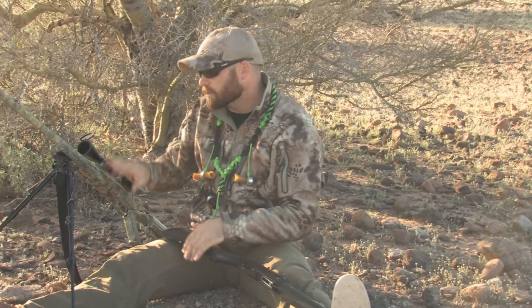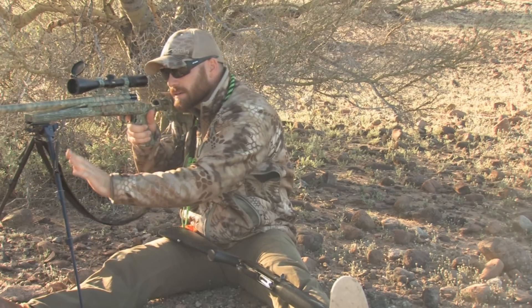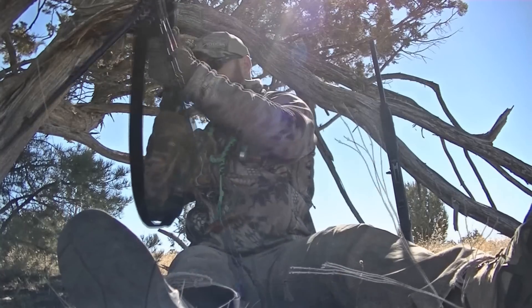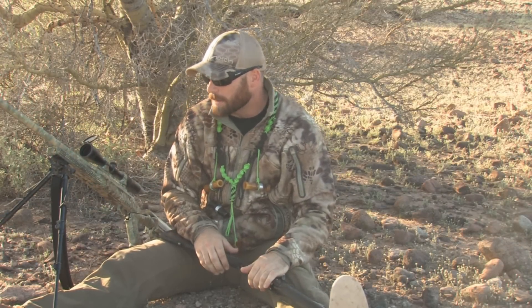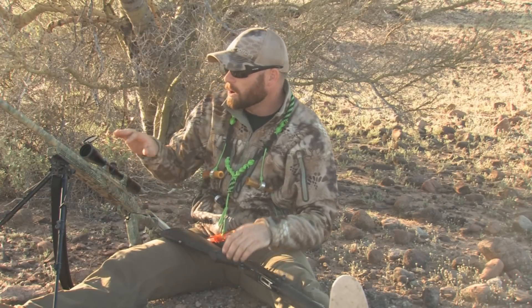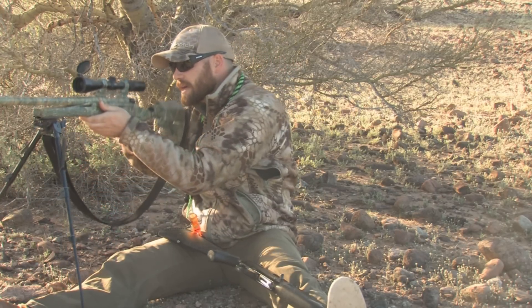The rifle I'm going to set downwind, pointing in the downwind direction. I'll make sure the bipod is at a good elevation where I can make the shot whether the coyote is on the right, in the middle, or to the left - every elevation covered, not having to squat down low or raise up high. If that bipod is at a comfortable height, you're going to make way more of those shots. If a coyote comes downwind, they're going to be 150-plus yards out circling to catch your scent, so placing the rifle downwind minimizes my movement.